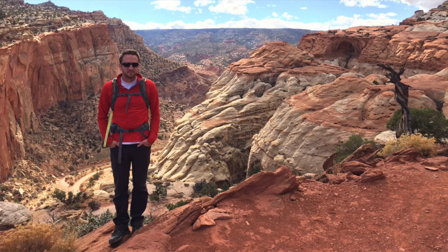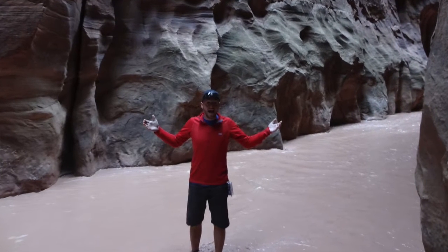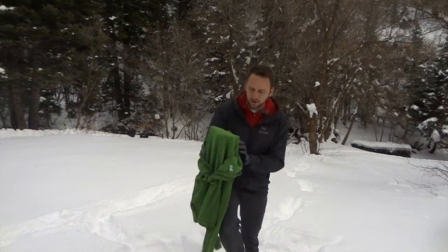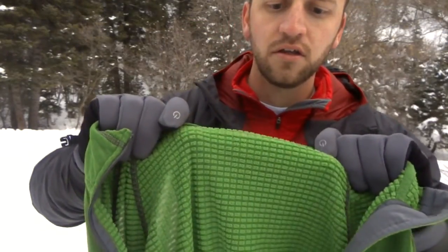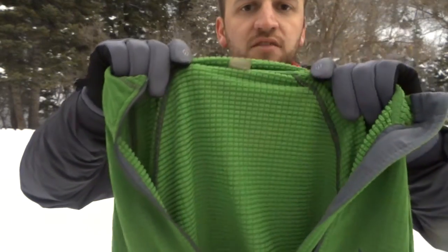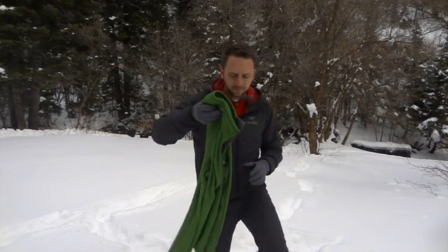It's a nice lightweight, breathable Polartec fabric. It fits snug against your skin — it's an athletic fit, nice and tight, the way it's supposed to fit — but it breathes really well. You can see it's got a nice checkered design, which allows for good warmth but also maximum breathability. Polartec calls this their Power Dry fabric.